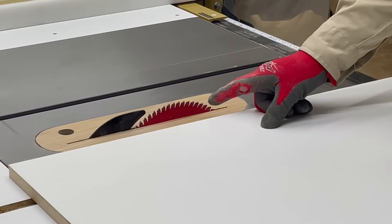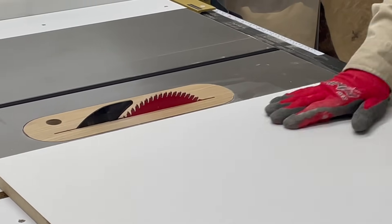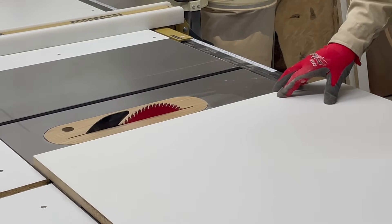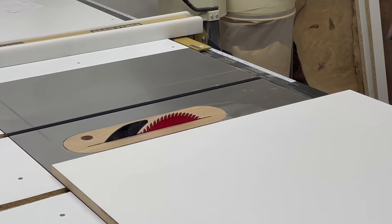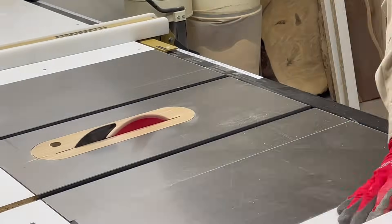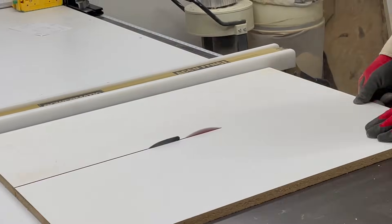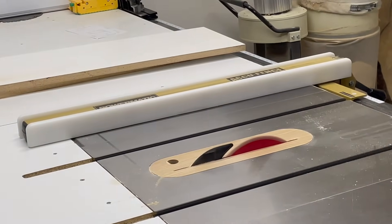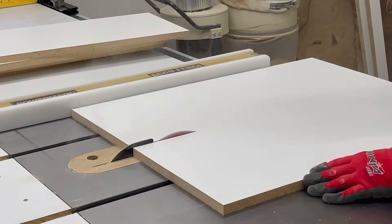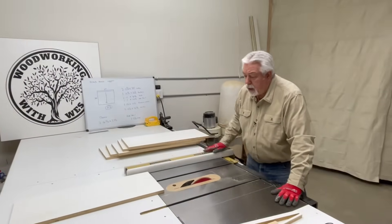I've installed my 80-tooth triple chip melamine blade on my saw and I have cut some of my stock to width. Now I'm going to cut it into the 11 and three quarter inch width that I want. I start by splitting my sheet and then going back and cutting my 11 and a quarter, 11 and three quarters. First thing we'll do is turn on our dust collector. We'll go ahead and complete the rest of our cutout — it'll all be just like this.